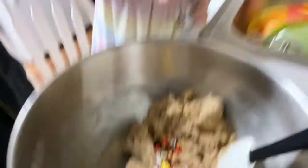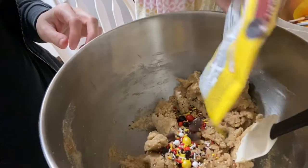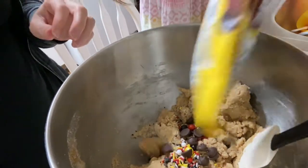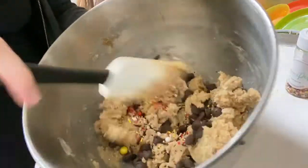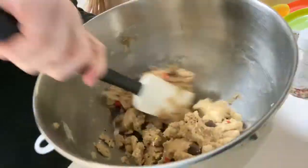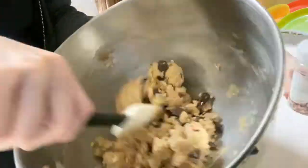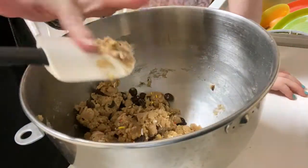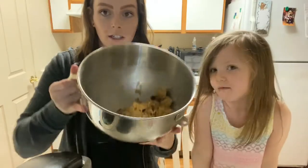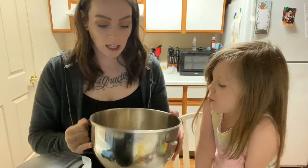Ellie chose dark chocolate chips for this, so she's gonna dump some of those in. I'm going to mix all of this together since that's going to be a little bit too hard for Ellie. Here is what our cookie dough looks like — Mickey Mouse sprinkles and dark chocolate chips.